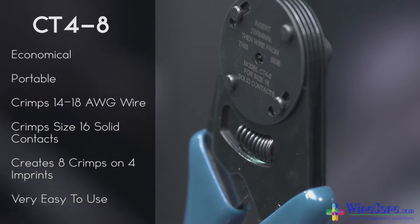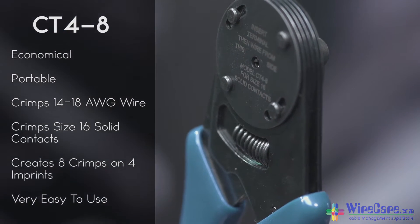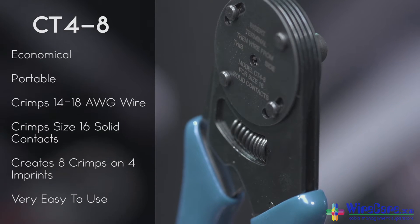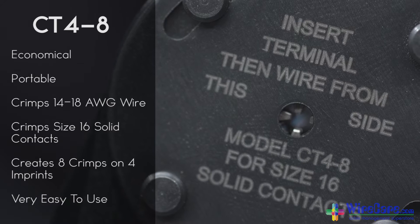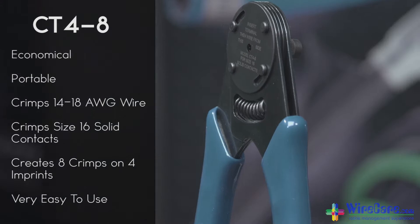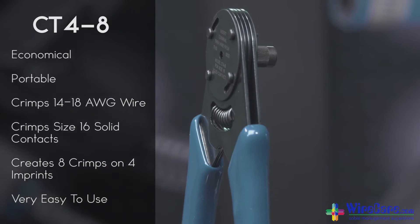The CT4-8 crimping tool can consistently crimp size 16 solid contacts which accept 14 to 18 gauge wire. This tool creates a reliable crimp with eight crimps in four imprints.